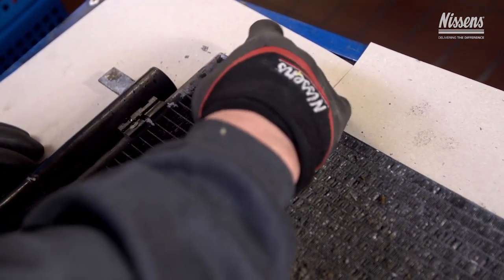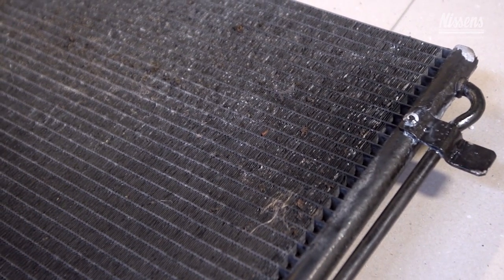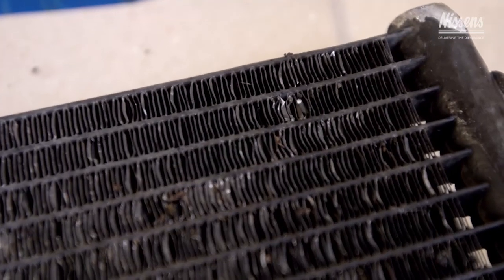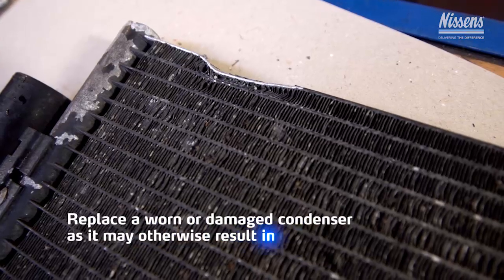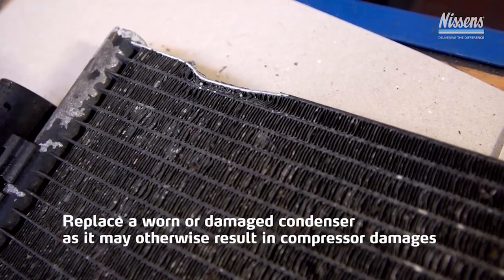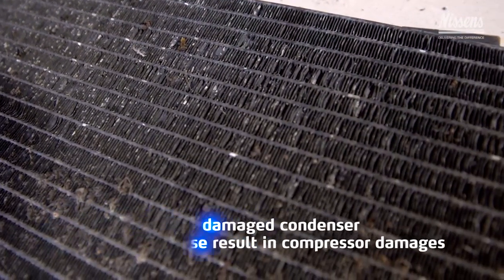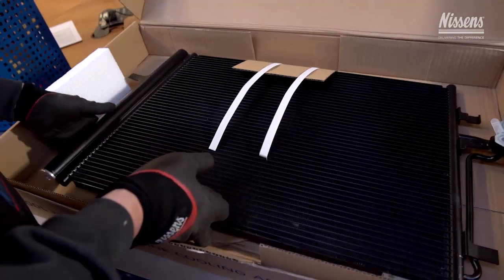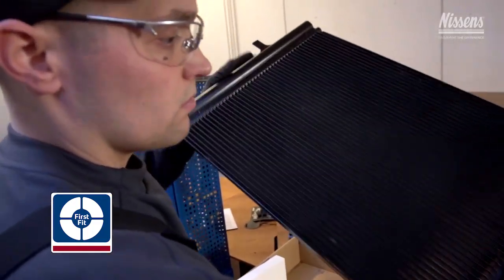Now back to the condenser — if after the inspection there are any noticeable damages on fins or tubes, or some visible impurities at inlets or outlets, the condenser should be replaced. A non-performing condenser may create overpressure in the system, causing overload and damage to the compressor. Nissens offers a wide selection of high quality condensers; selected condenser models are corrosion protected and offered as first fit with required spare parts included in the box.